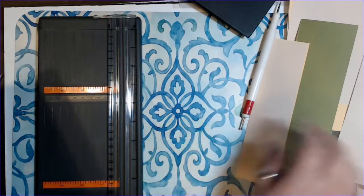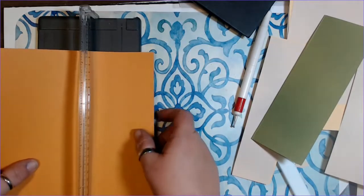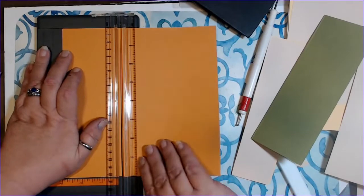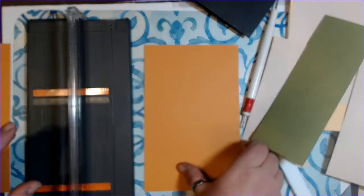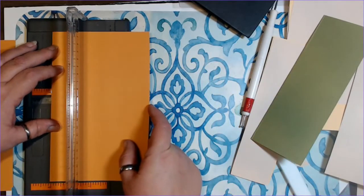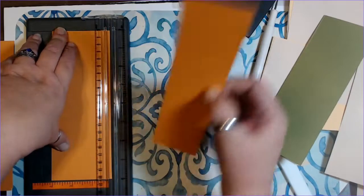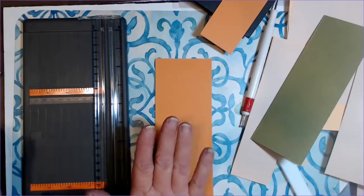Once I have this cut down, I'm going to be cutting out some squares — they're going to be three inches by two and a half. I'm just going to cut some three-inch strips. We're going to hold on to the leftover piece because we may use that for something else. I'll go ahead and get these all cut out and once I have them done, I'll be right back.